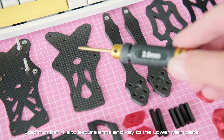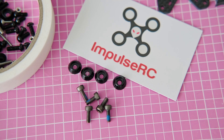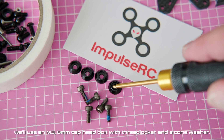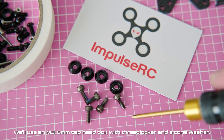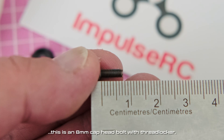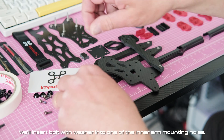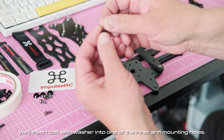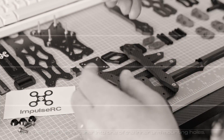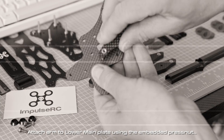Step number four is to secure arms and key to the lower main plate. We'll use an M3 8 millimeter cup head bolt with threadlocker and a cone washer. We'll insert the bolt with washer into one of the inner arm mounting holes and attach the arm to the lower main plate using the embedded press nut.